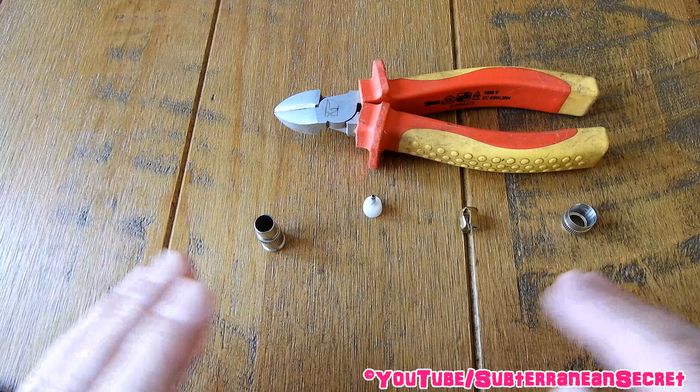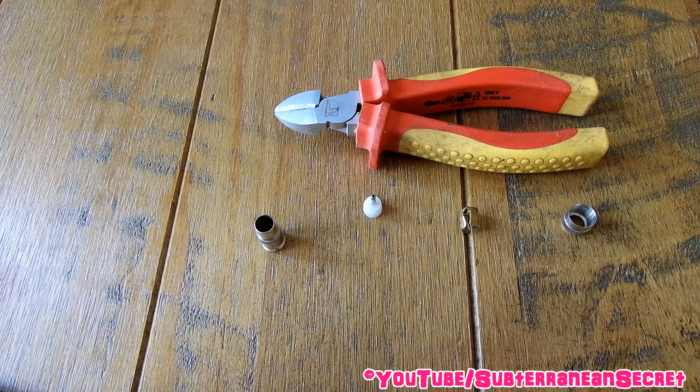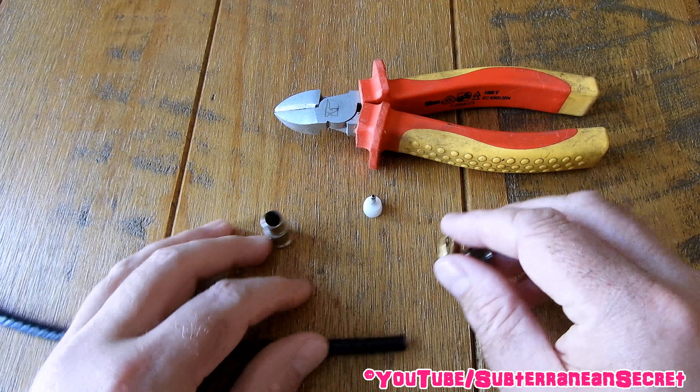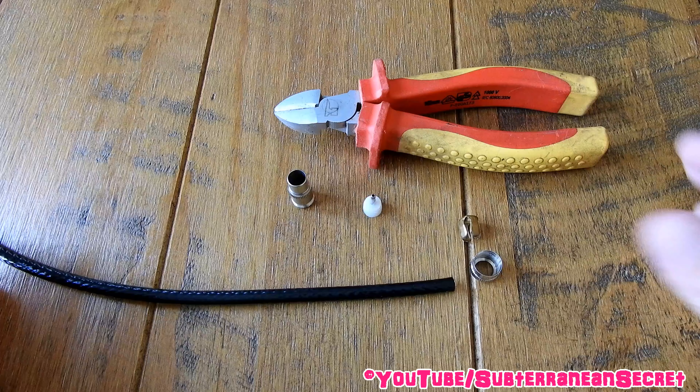If you're connecting a female one it's exactly the same process. A male is obviously to plug into the back of your television. A female plug is usually to plug into the back of a set-top box if you're maybe creating a separate feed in another room and so on.